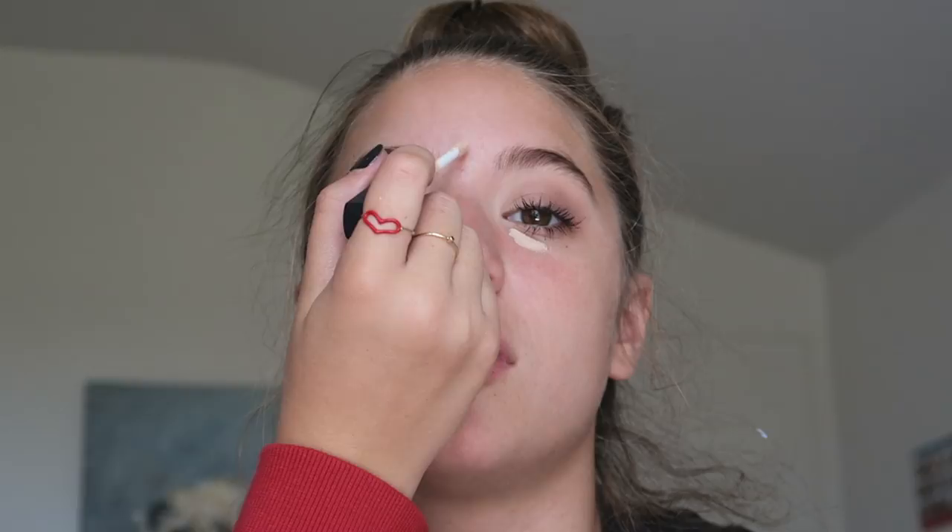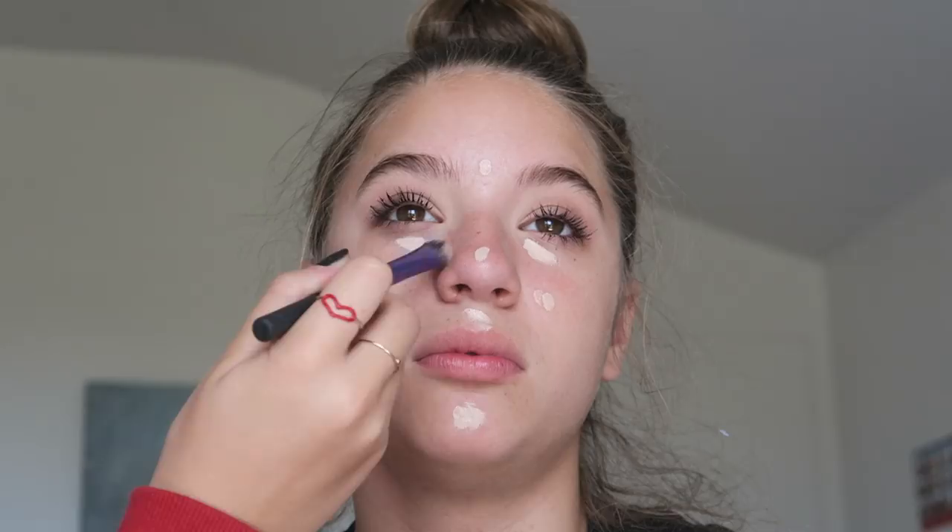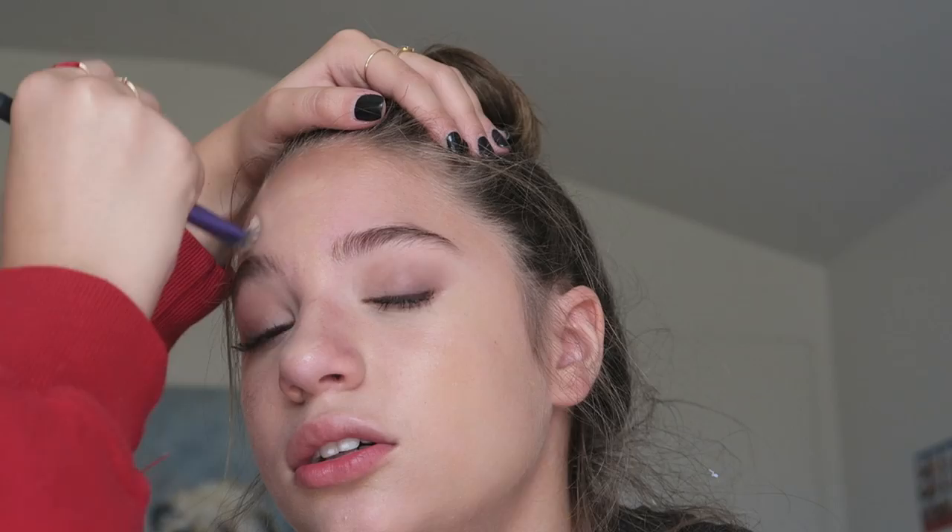These are the eyes — super simple, basically nothing at all, but I like it a lot. Now I'm taking the NARS concealer in the shade Vanilla and just putting that a little bit under the eyes, on the T-zone, and where her redness spots are. Now I'm going to take my Giorgio Armani foundation in the shade 5.75 and I'm using a Real Techniques brush, and I'm going to blend the foundation and concealer together. Then I'm going back in with a beauty blender just to blend everything out to make sure there are no harsh lines and everything is super seamless.